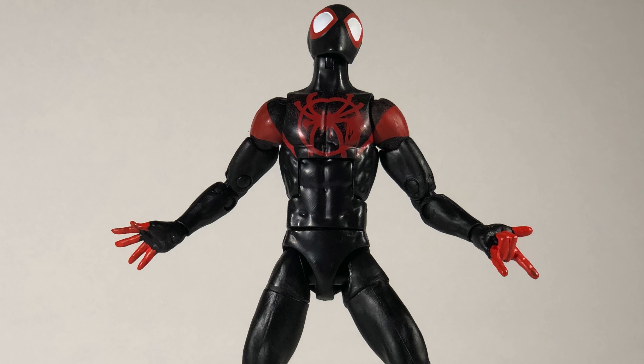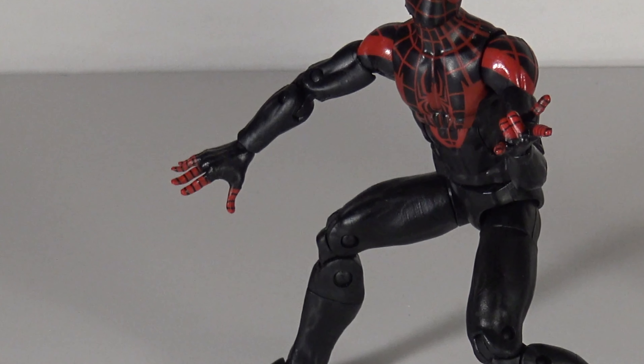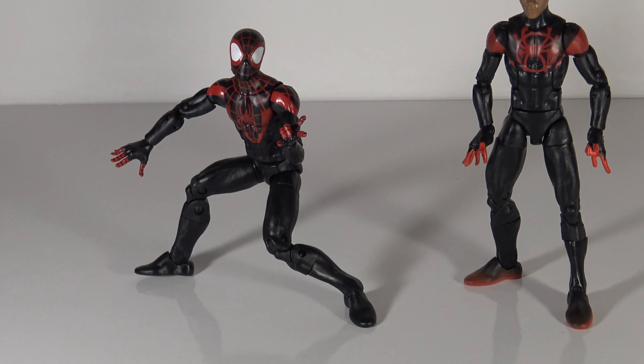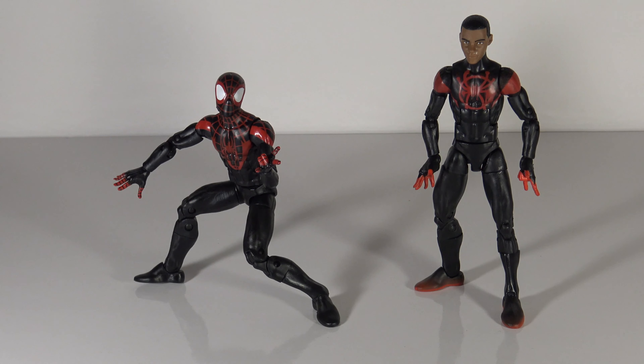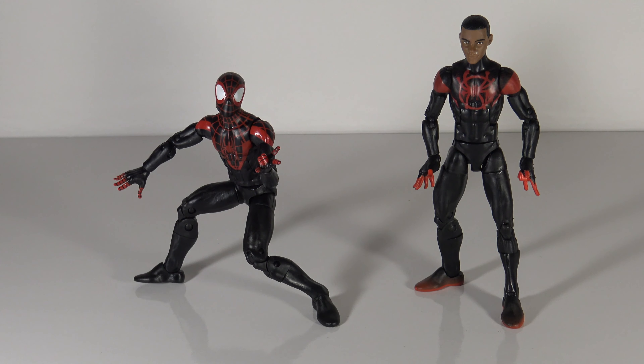Let me go ahead and grab the other Miles Morales so you can see the difference between the two. So here we are with both versions of Miles Morales. The one on the left is more accurate to the comic book — he has webbed lines around his fingertips as opposed to the Into the Spider-Verse version, which has webbed lines on the torso. The spider's different. He also has all black feet and all black legs as opposed to the Into the Spider-Verse version. The extra head that comes with the Spider-Verse Miles is all black, so you don't get the red webbing like on the first version. Now is it a big enough change for you to want this figure? I would say yes — I think the costumes are different enough to warrant making the purchase if you're a fan of Miles Morales.